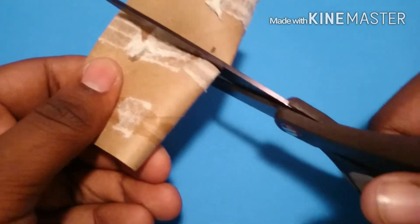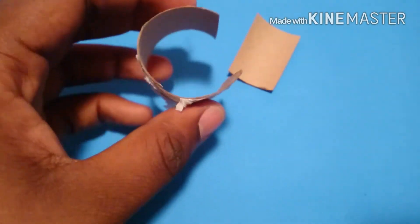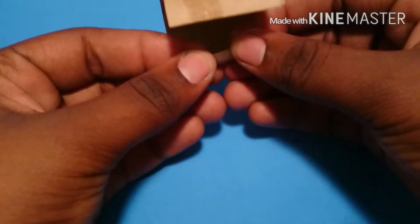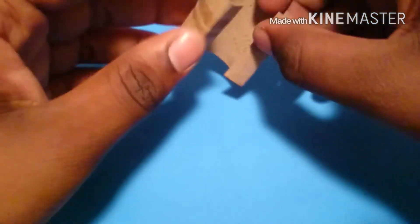Next, I'm going to cut a toilet paper tube in half, then I'm going to cut the tube open to open it up a bit. Then I'm going to take the ends and fold them in, and I'm doing this for both sides.